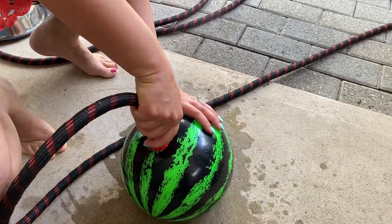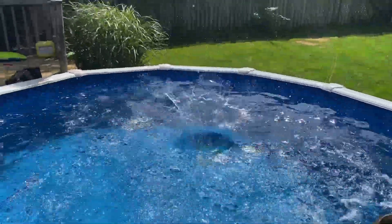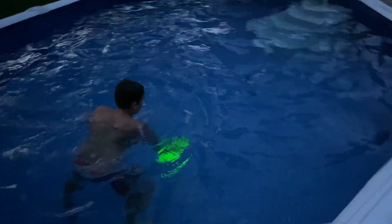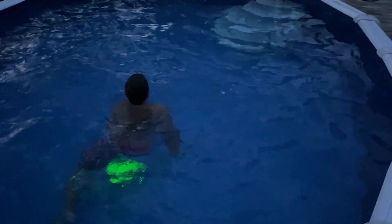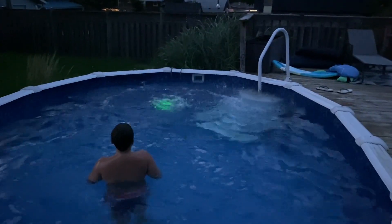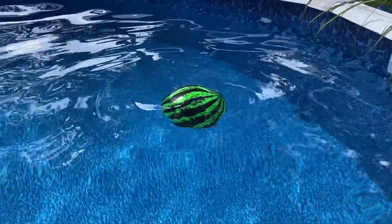I can tell that this ball is super good quality. This thing has been tossed around, chucked, and not cared for at all by my kids. On top of that, we've left this ball in the pool for days on end and it is still in perfect, great condition.